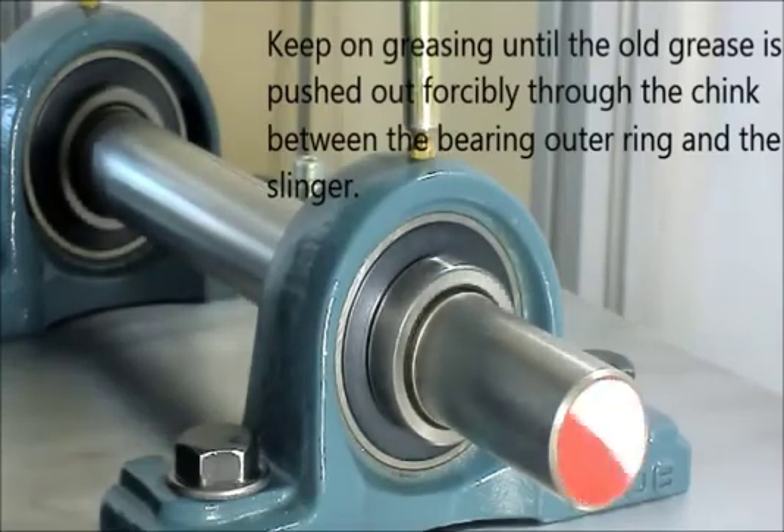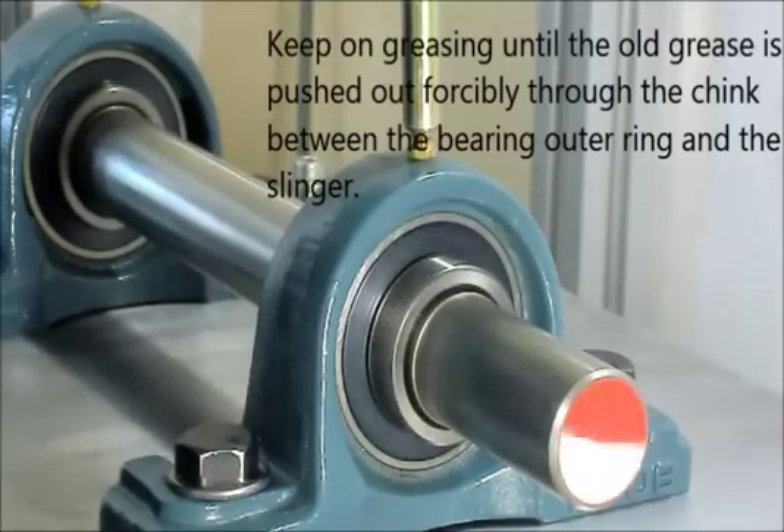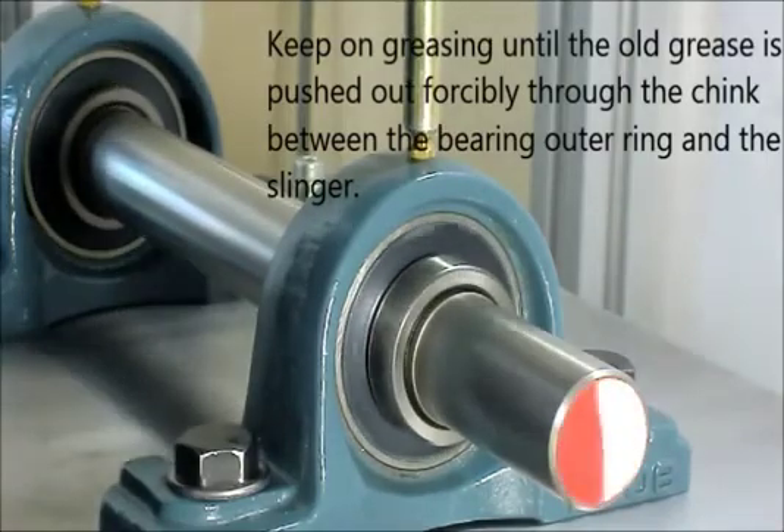Keep on greasing until the old grease is pushed up forcibly through the chink between the bearing outer ring and the slinger.